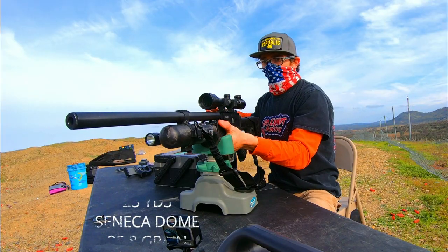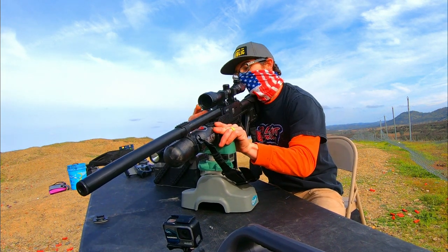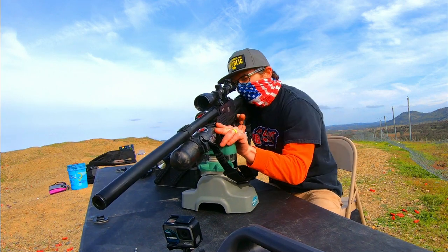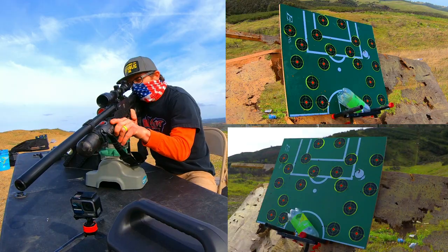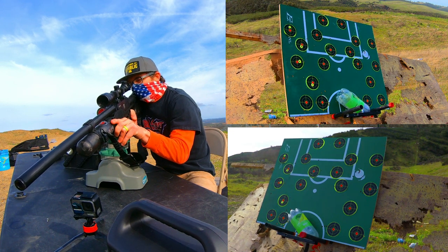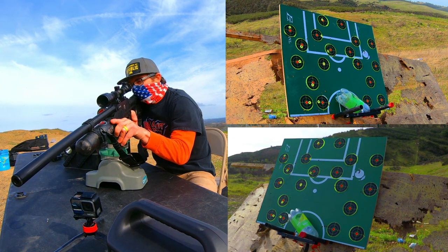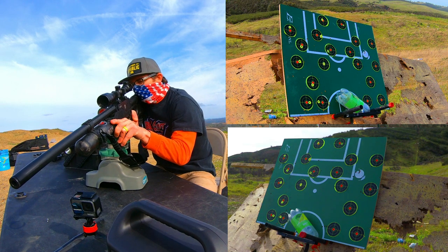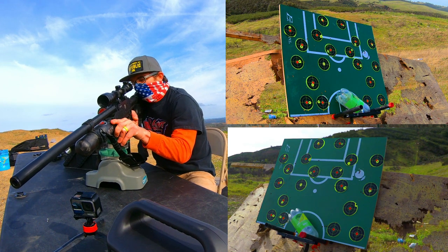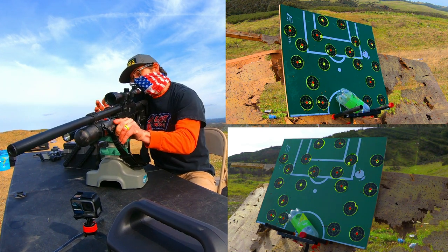Three, two, one, go. The magazine fumbled again — missing most of my mag now.